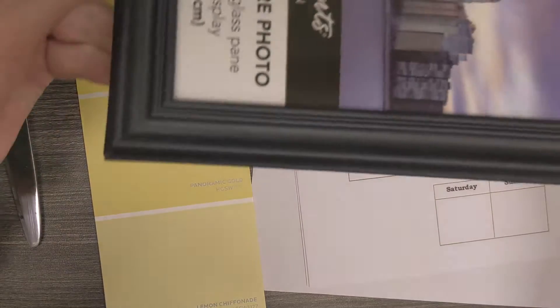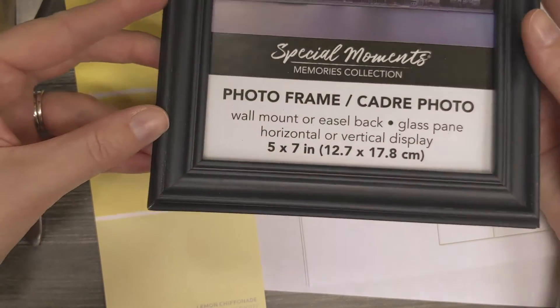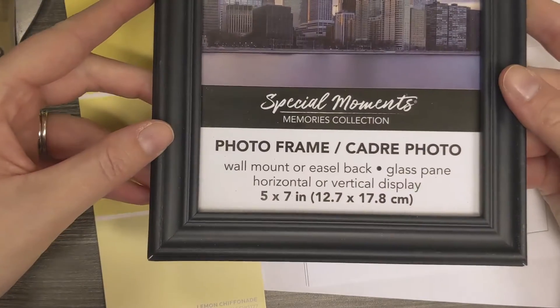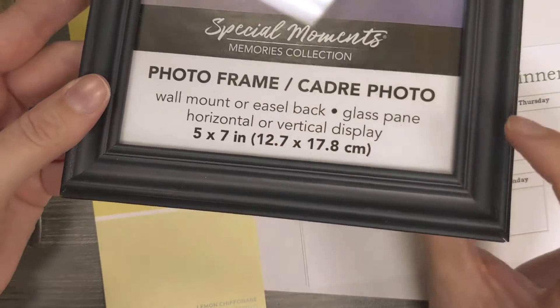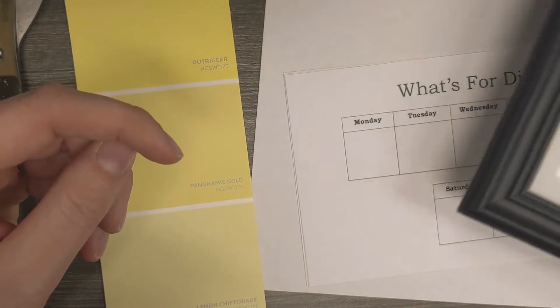In your kit you'll have a little photo frame — it's 5 by 7 inches. If you're doing this at home with your own supplies, any size photo frame will work; just pick one that works for how big a memo board you want to use.